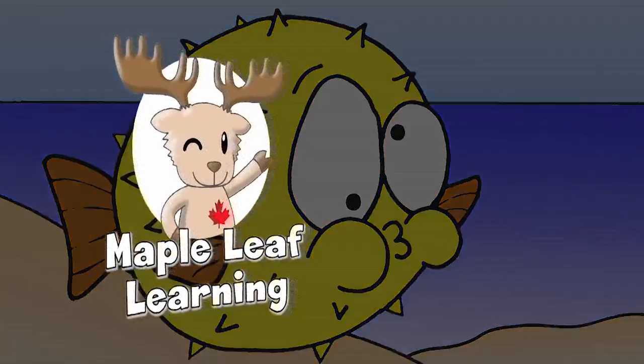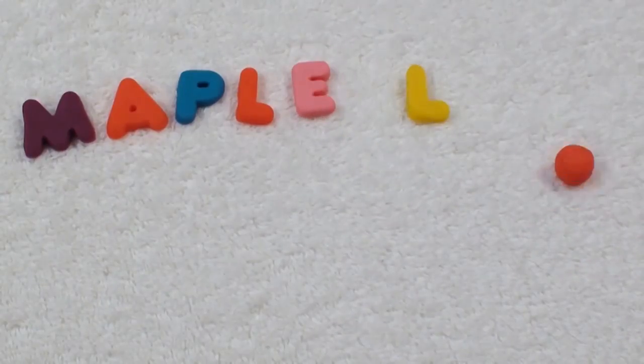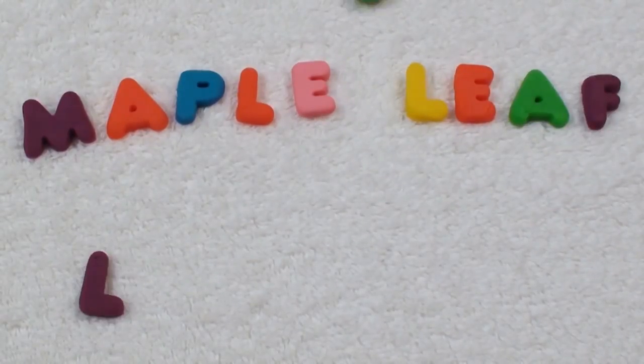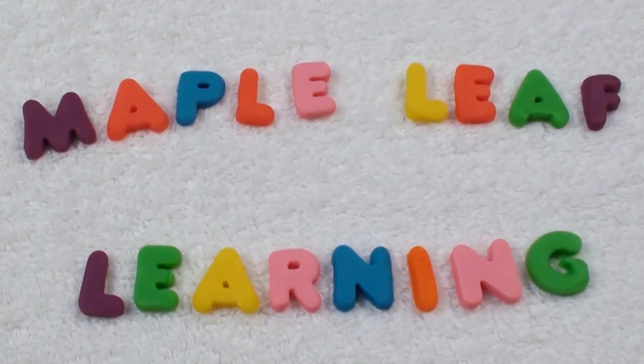Thanks for playing. Maple Leaf Learning. Hi guys, I hope you're happy today. If you subscribe, I'll be happy too. Yeah! Bye. Bye.